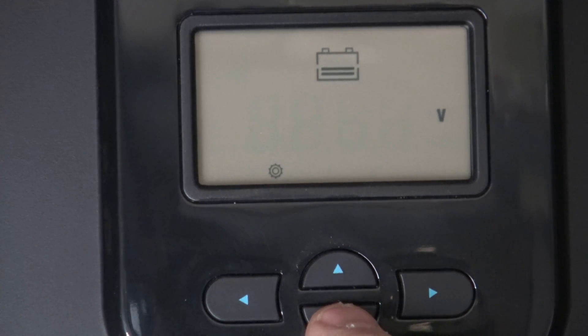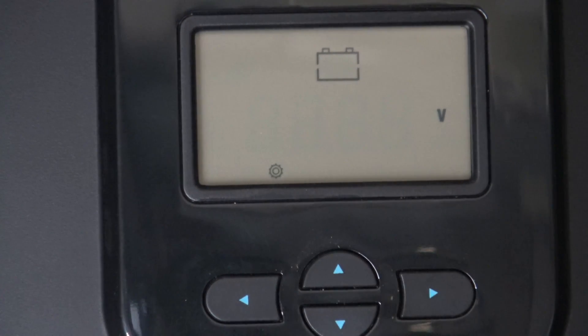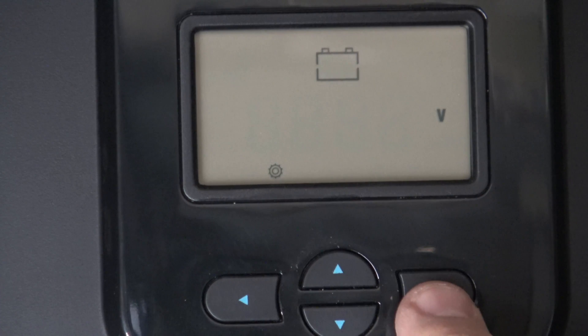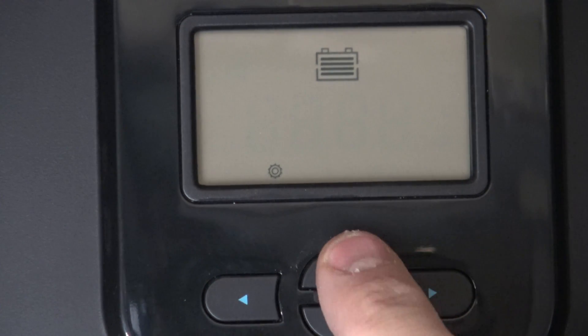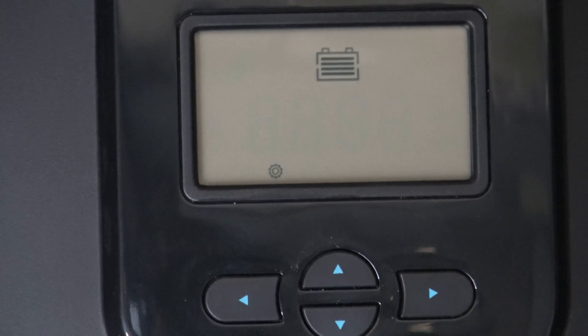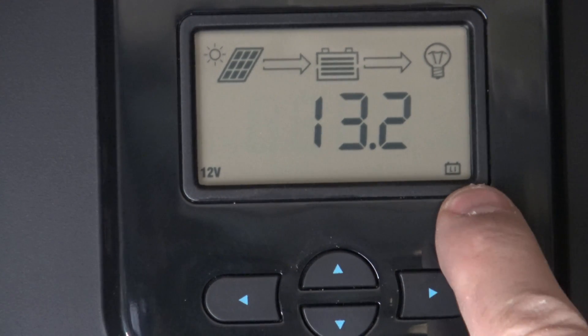The next parameter is over-discharge return voltage — this one's important. We're going to drop that down to 12 volts. Push enter. The over-discharge voltage warning we'll set at 11.1 volts. Push enter. Now it's asking what battery type — we're going to select lithium iron phosphate and push enter. Once done, push and hold enter and make sure it shows lithium and 12 volt.